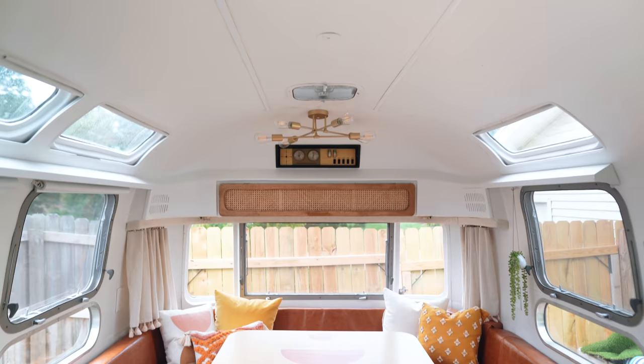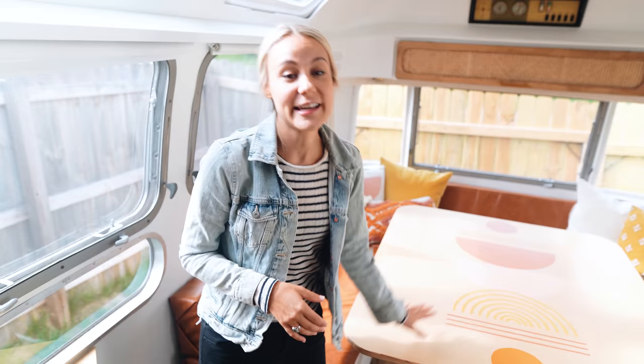This is our dining area up here. We made this huge wrap-around couch area — we used it a ton on our camping trip. It was so much fun to eat at and play games. This table actually goes down into a California king size bed, which is bigger than the bed we have at home, so that was pretty awesome.